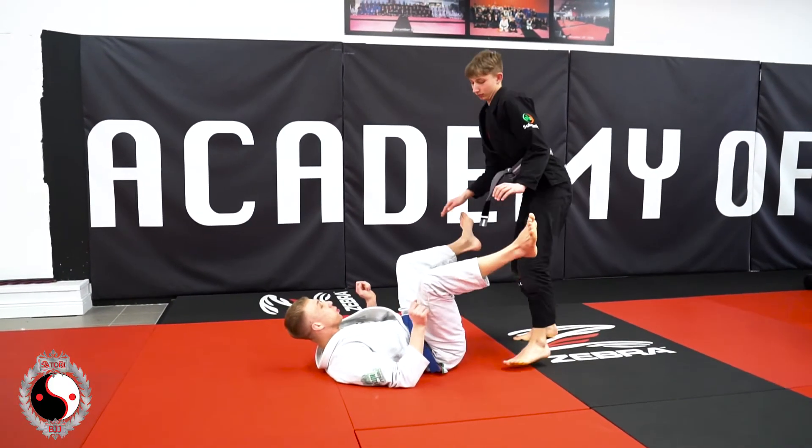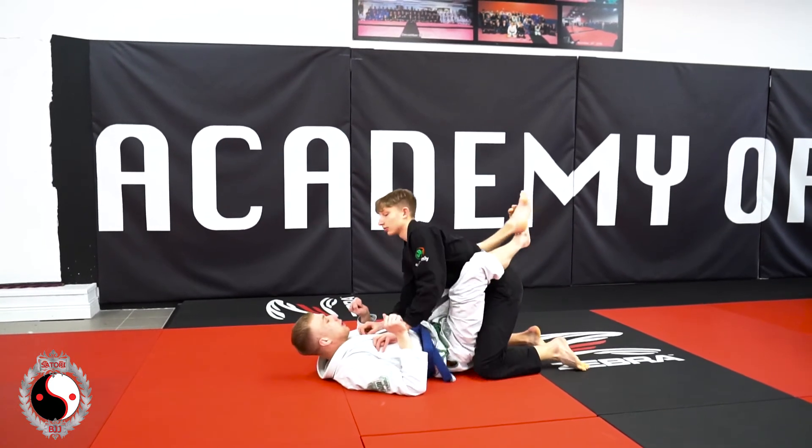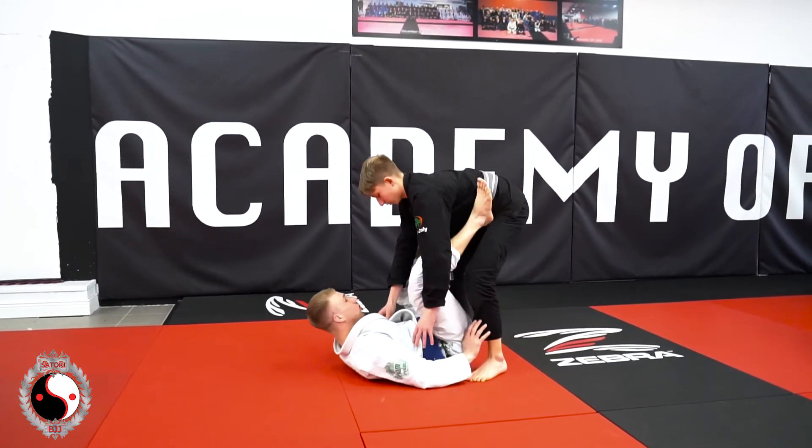One more time at full speed — we go for closed guard again. So our partner stands up, they brought their feet too close. Here you go.